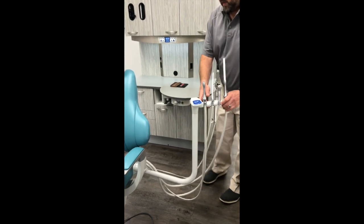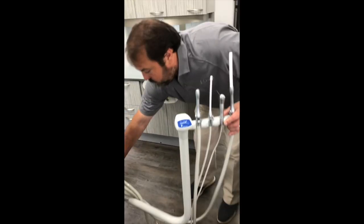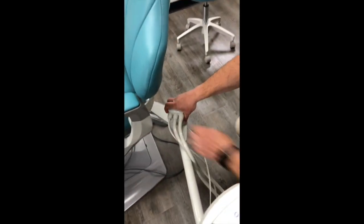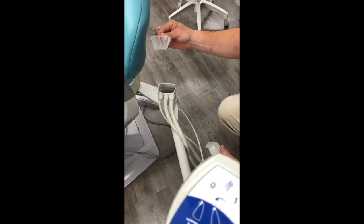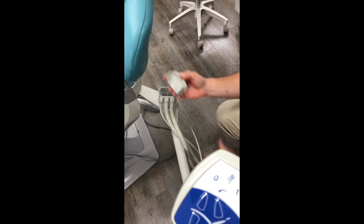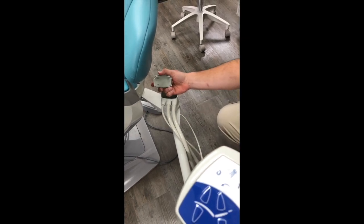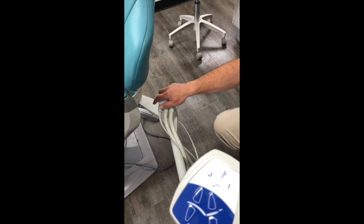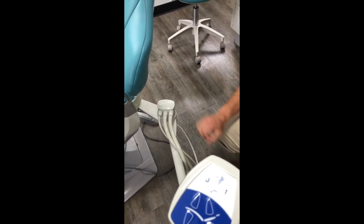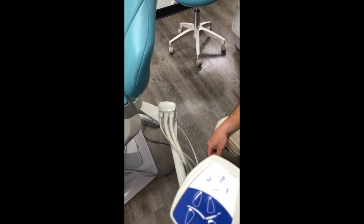The suction trap is down below and it comes off by simply removing the lid — there's a small basket inside. Never try to take this off while the vacuum is running. You will not be able to get it off and you will wind up breaking this piece. Always make sure the vacuum is off before you go in to clean out the vacuum trap.